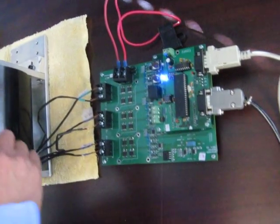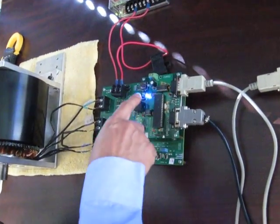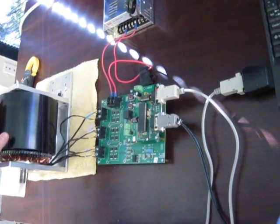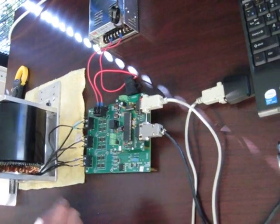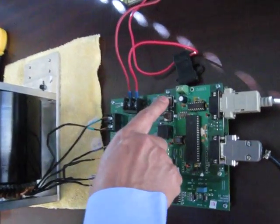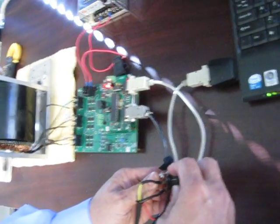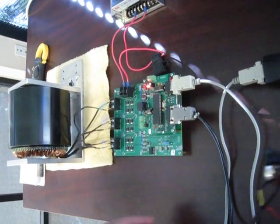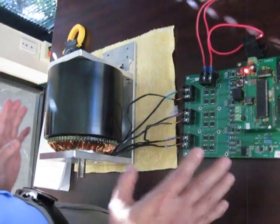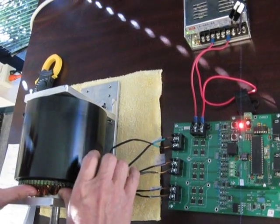It doesn't generate any heat. Now I want to demonstrate the motor running in the reverse direction. We'll stop the motor now and turn it off. You can run it in the reverse direction — see, this is clockwise. Now we push this button to go to the reverse direction, and turn on the motor again. The motor is turning in the reverse direction. Therefore, this motor system is variable torque, variable speed, and can run in both directions with high efficiency.